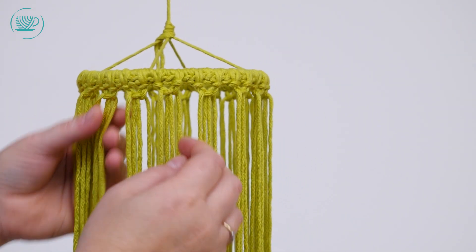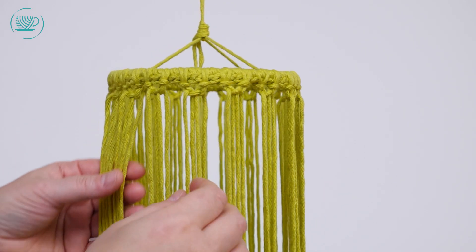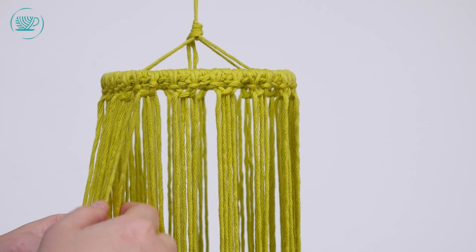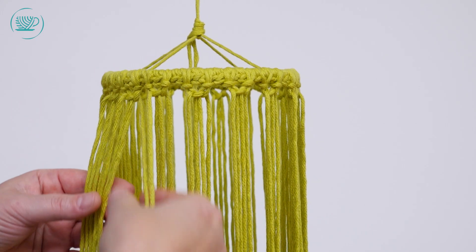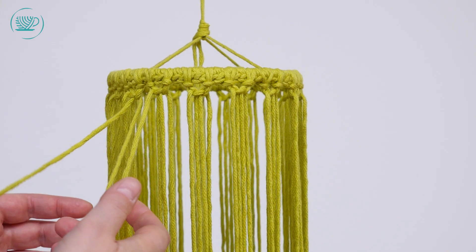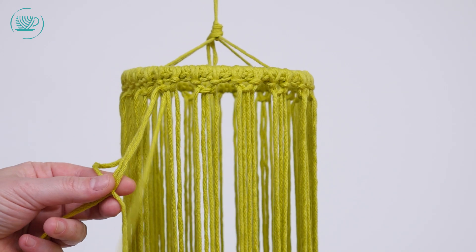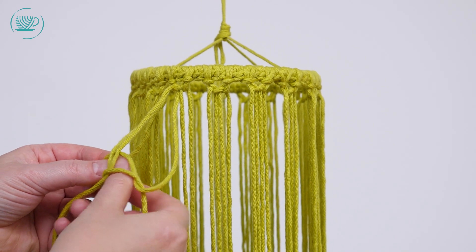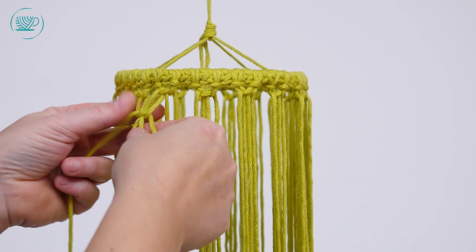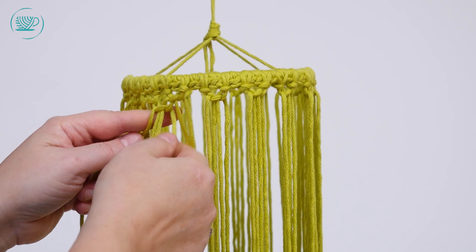Dan gaan we door naar de tweede ronde. Die laten we verspringen, dus dan komt hij eigenlijk hier tussen. De wijdas knoop. Dus dan pakken we als middelste twee draden één draad van de ene knoop en één draad van de andere knoop. De linkse draad leggen we er overheen, dan pakken we nog een draad van de tweede knoop en die gaan we op dezelfde manier door de lus. Dan krijg je eigenlijk een soort vlindertje.